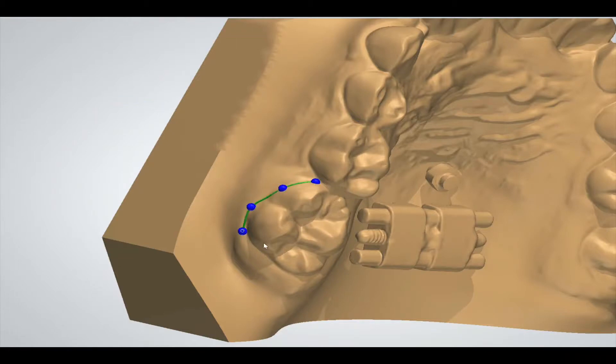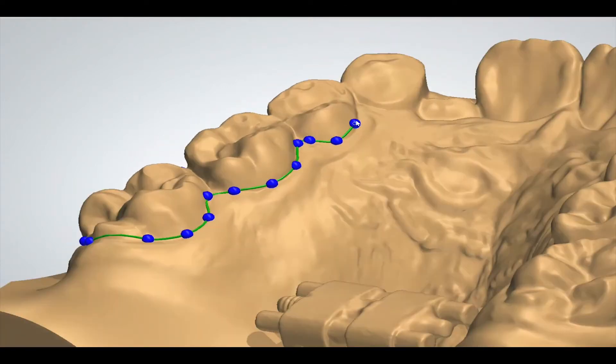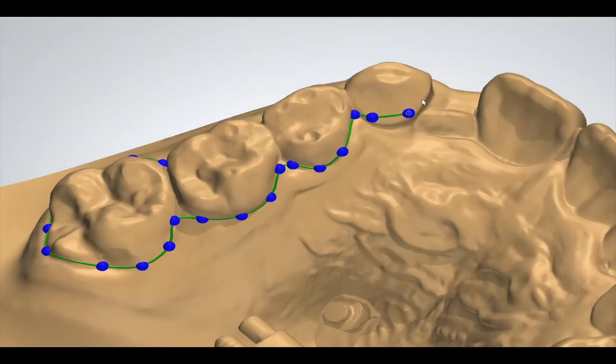Now here you can see how the bonding side of the appliance is designed. The distance to the tooth surface is already pretty much accounted for in this case. After the surrounding of the structure is completed,